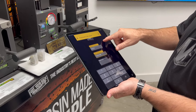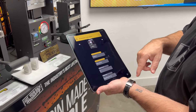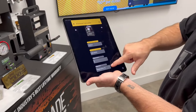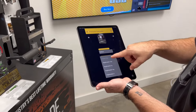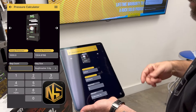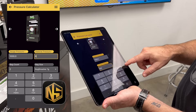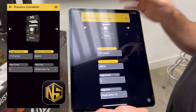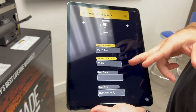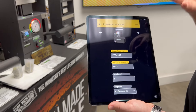In the pressure calculator, I set the bag count to 2 and the bag size to 7-gram. If you have a custom size you want to use, you can go to custom size and input the width and other dimensions. In our case we're using 7-gram bags, two of them, and the material PSI I want is right at 650. The calculator tells us we need between 1750 and 1800 gauge PSI to deliver 650 material pounds per square inch to those two 7-gram bags between the plates.